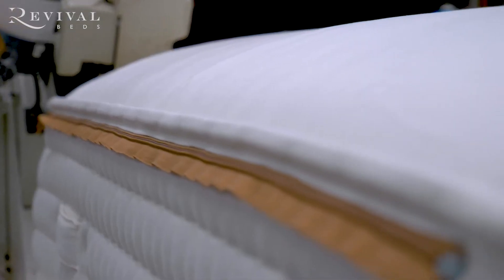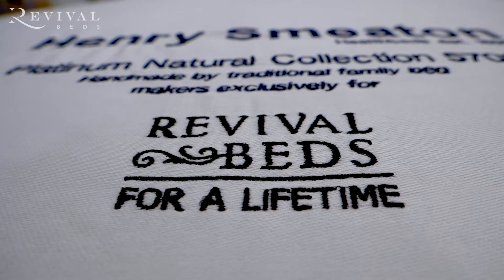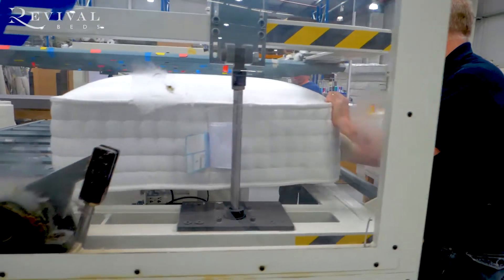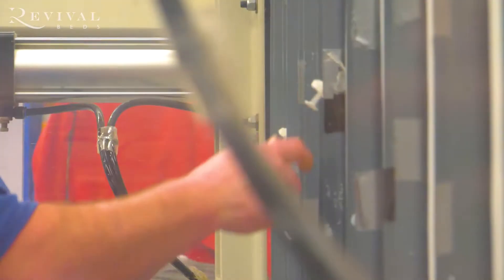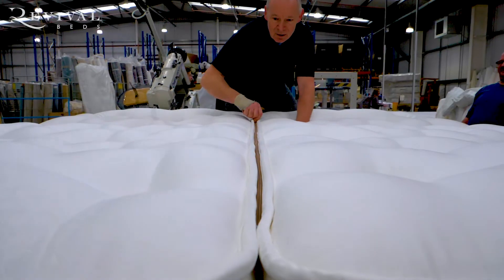After number eleven, we go to number twelve: our hand tufting machine. The mattress goes into the tufting machine and is then tufted by hand. The mattress then goes to stage thirteen, where it's inspected for quality assurance — fully inspected from process number one right up to number thirteen.